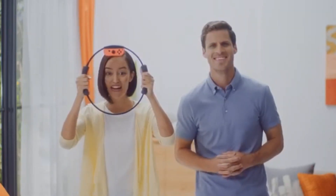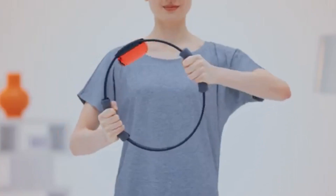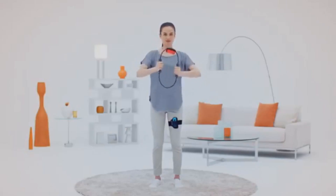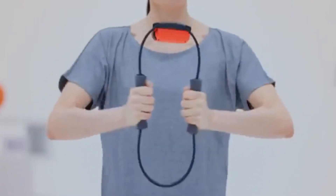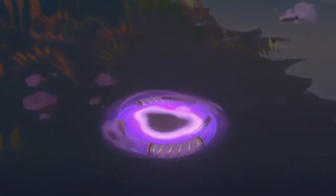This isn't just any ring. It's actually an electronic device that senses and reacts to your movements. It'll turn physical force into powerful attacks. Whether you're super fit, or it's your first time exercising in a while, let's introduce the world of Ring Fit Adventure.